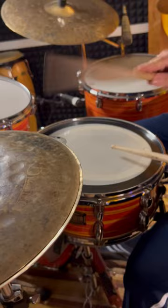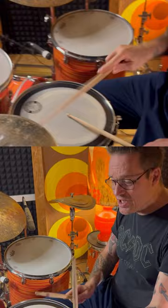Jeff Porcaro basically copied his technique from the great James Gatson. He would play his 16th notes with one hand, with the shank and with the tip on the side and on the top of the cymbal.